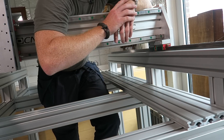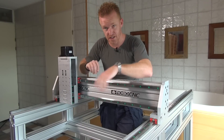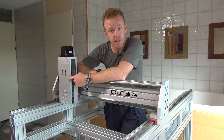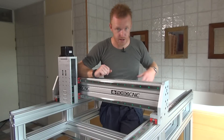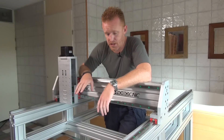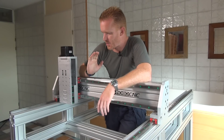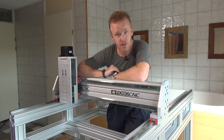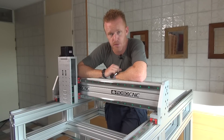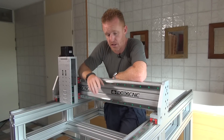I haven't yet checked with the Z-axis how flat the bottom frame actually is. I'll document it by placing an indicator on the Z-axis and checking the Z height at every position. The chances that everything is within a hundredth of a millimeter are quite low. With a wooden bed it's easy — you just place it on the machine and use the machine itself to flatten it by fly cutting or resurfacing.